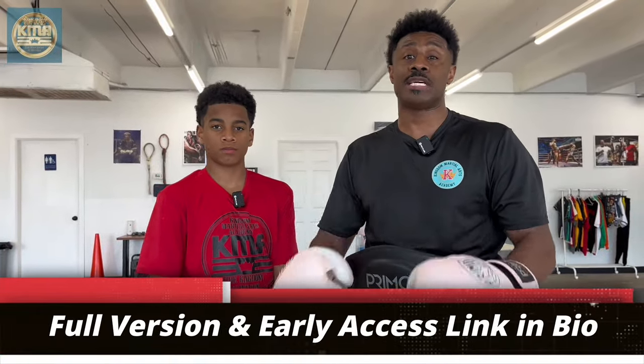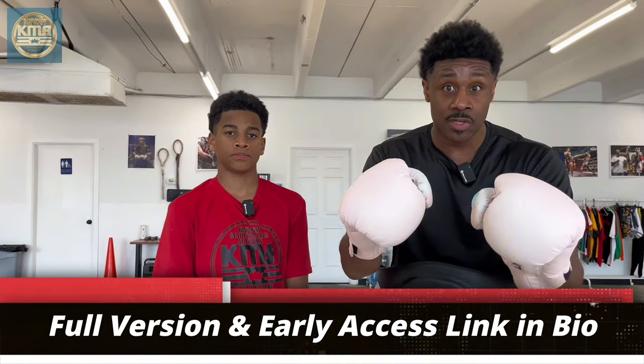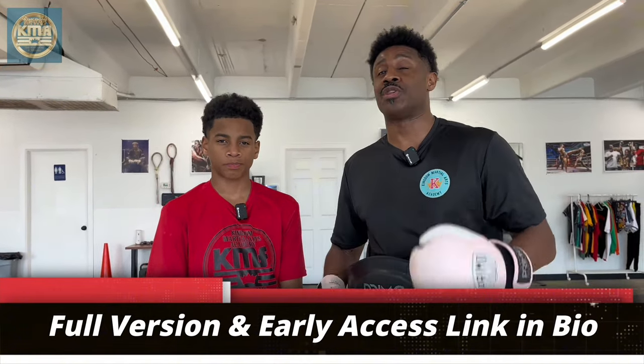That's only a snippet of the full version, which is now available on the KMA Online Muay Thai Drills and Workouts Program. To get registered for four tiers of authentic Muay Thai, all you have to do is hit the link in the pinned comment or the description.